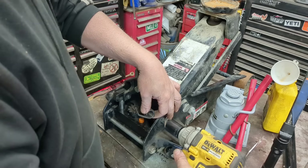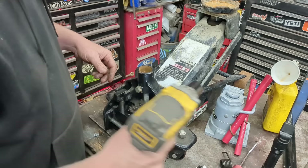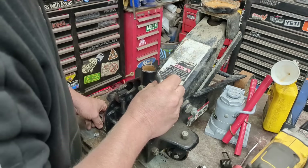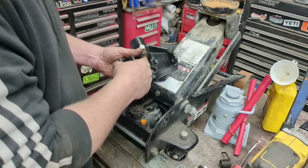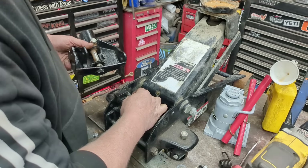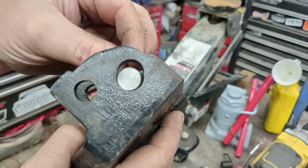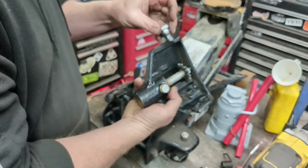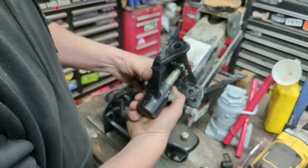And there's our broken spring — I actually have one of these because I have the same jack and bought two, so I have a spare. Taking out the bolt, we can see the wear on that pin. There's a little groove, a flat spot worn into it. Oh yeah, look at that — I would call that worn out. The other side's a little sloppy but nowhere near as bad as this side.